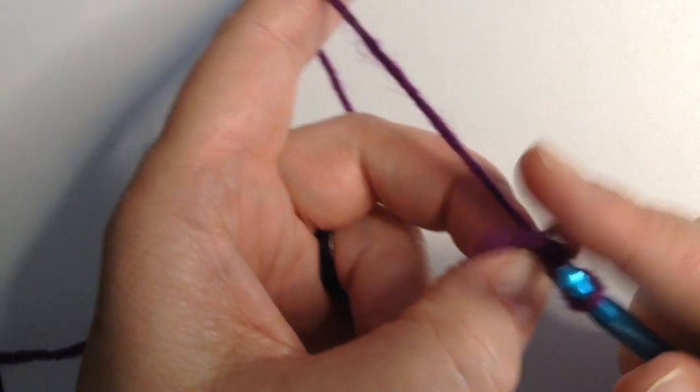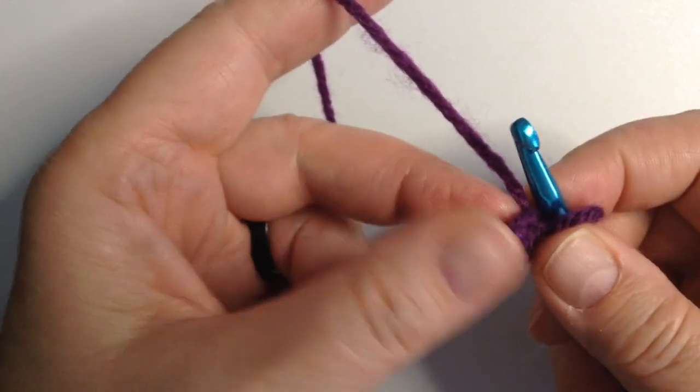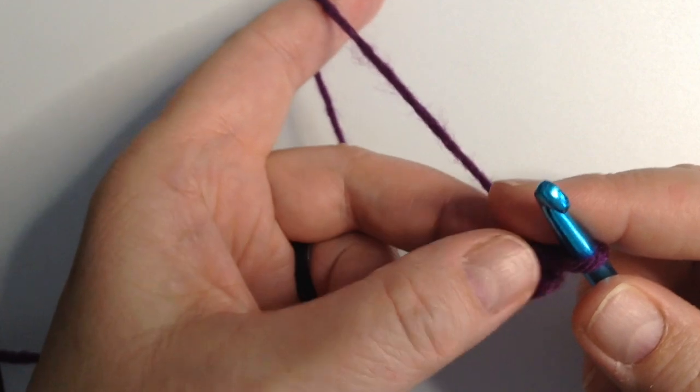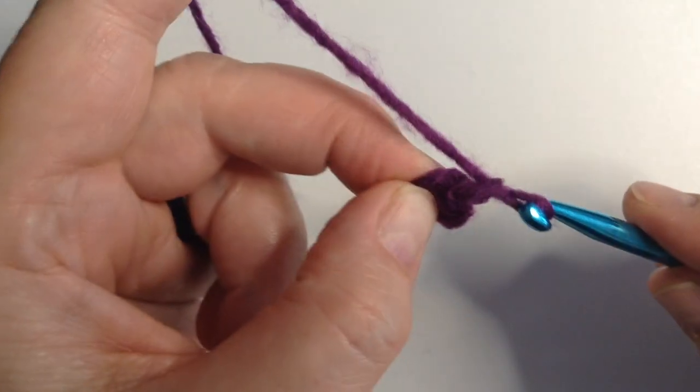A slip stitch into the first stitch. You can see it's just a little circle of yarn there. Then I like to tuck that end in, and we're going to chain two.